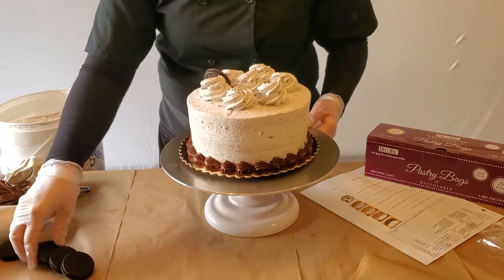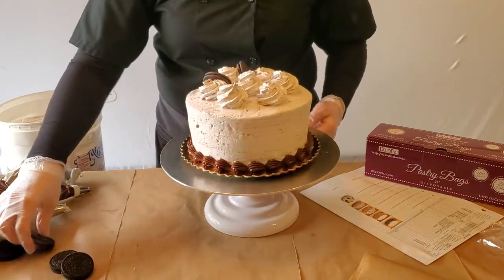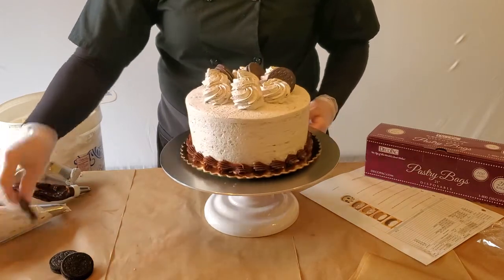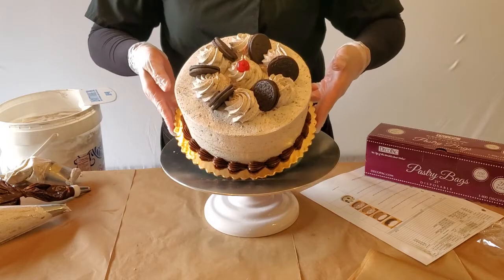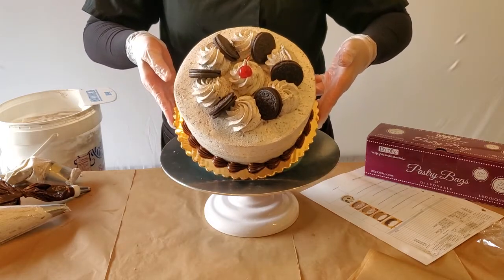Add six regular size Oreos between the rosettes on the outer edge of your cake. To finish your cake, add a rinsed and dried maraschino cherry to the center rosette. This completes your double layer cookies and cream classic cake.